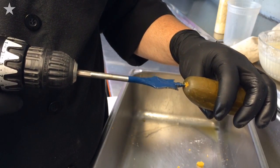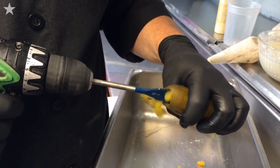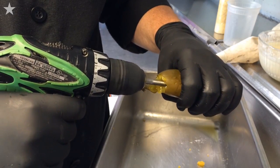Right for the stem right there, push it in, pull the trigger gently. Push it in there — you can feel it hit the bottom of the pickle. Don't go all the way through.